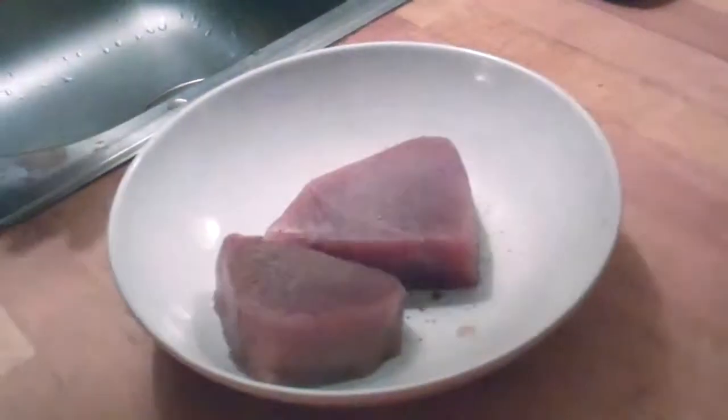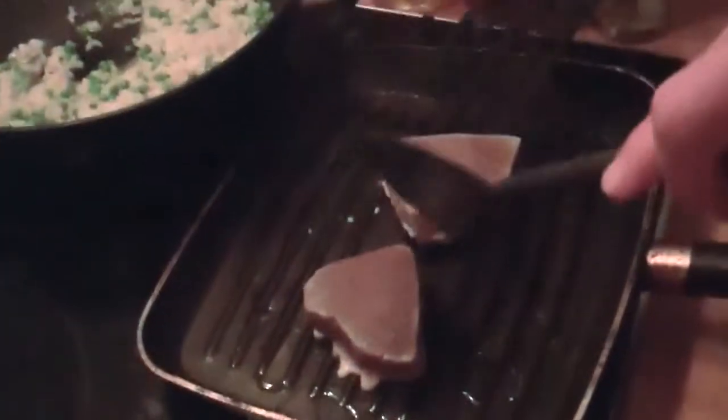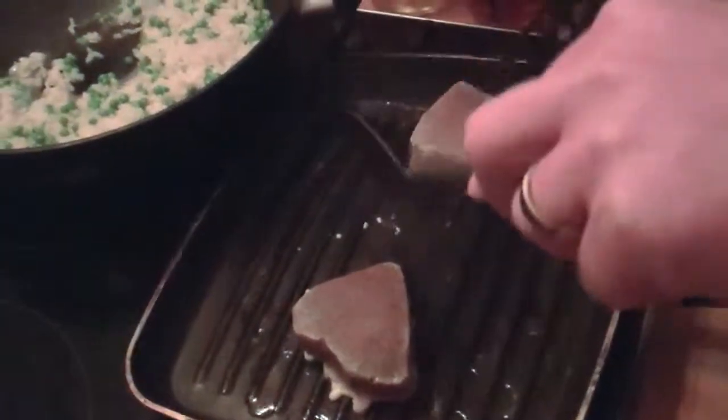Simultaneously, start grilling the tuna. This will take about 5 to 10 minutes. First, heat up your pan really hot, then add some oil and put on the tuna. If you like, add some pepper on the tuna just for flavor.